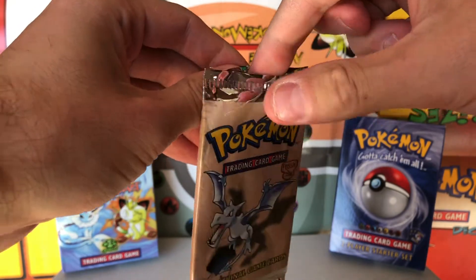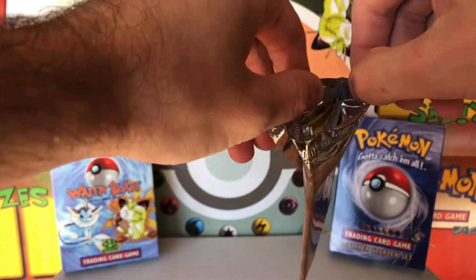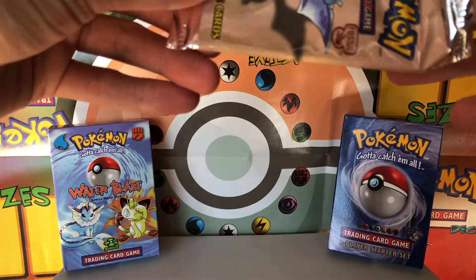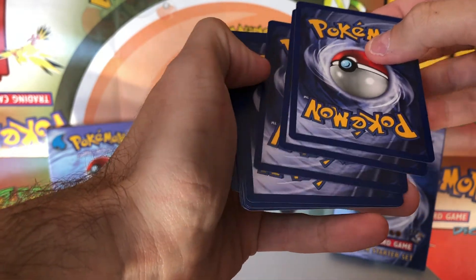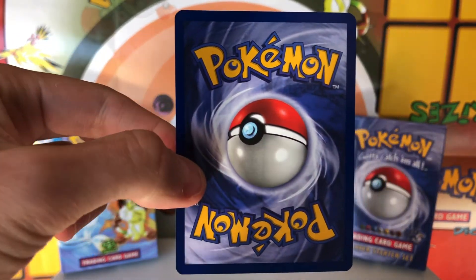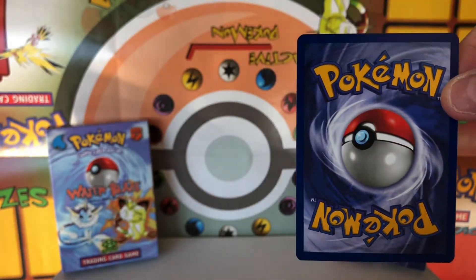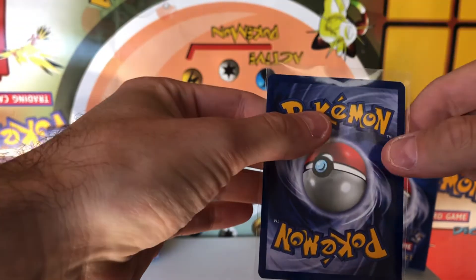All right. I'm trying to be as delicate as I can with the holo foil. This was actually a really clean opening. Got the awesome Aerodactyl pack art there. I believe that the holo is the fourth card from the back. The centering looks really good on the back of this card so far. I don't see any whitening on the edges. We're going to put that into a sleeve and keep our fingers crossed that it is a holo.